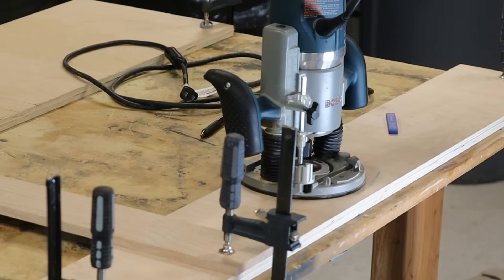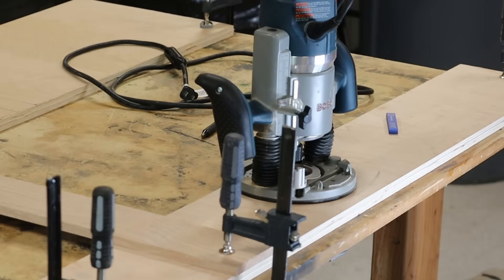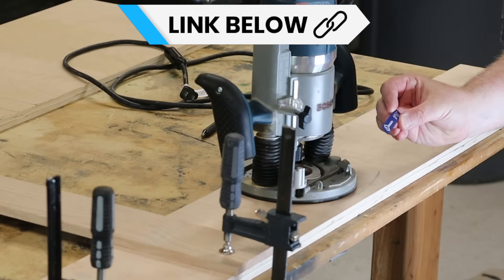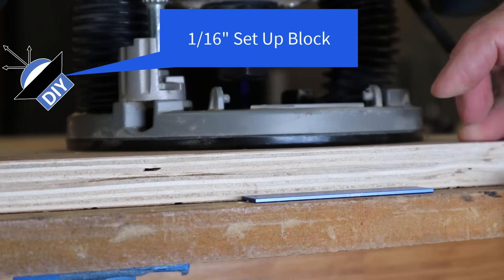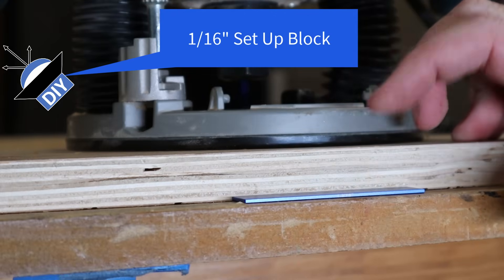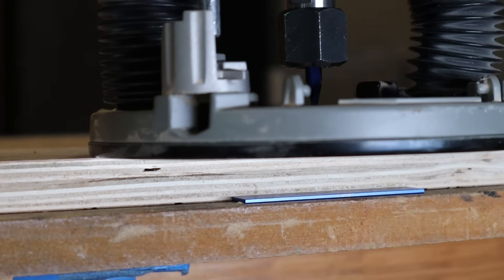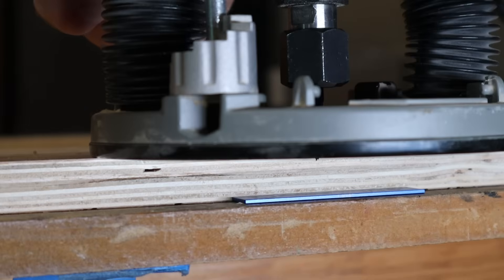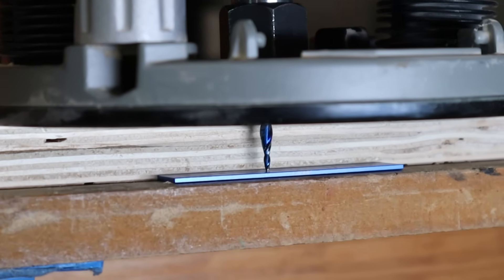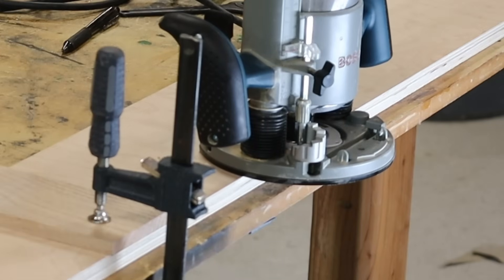Everything's set up and ready to go. I got my workpiece clamped down — did all that off camera. I'm going to set the router up using this setup block. I'll give you a link to it in the video description. We put the setup block right next to the workpiece, position the router on the edge, loosen the screw, move the stop to its lowest setting, then plunge it down till I hit the setup block. That's a 1/16 inch setup block, so right now I'm set to my maximum depth — no goofing around with a saw blade trying to find the lowest point.